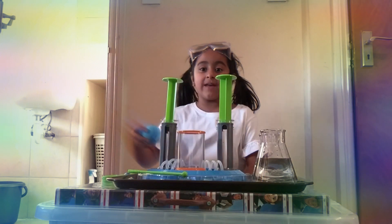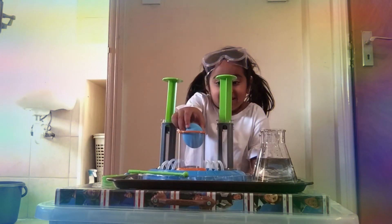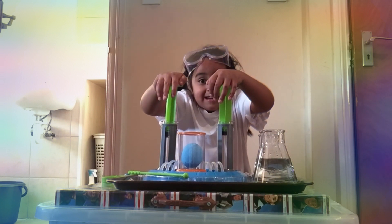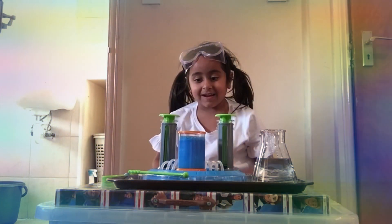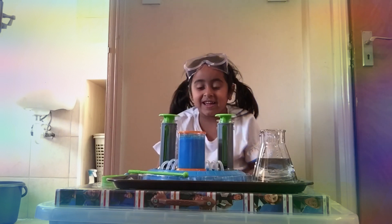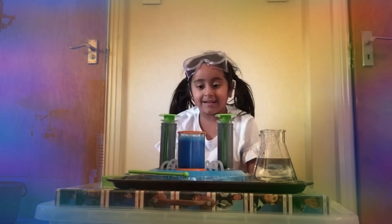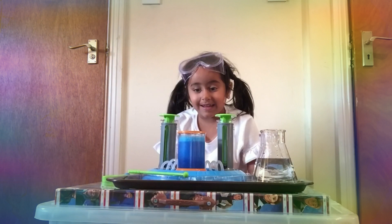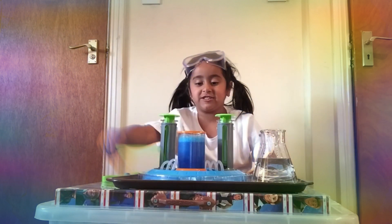I'm ready to go now and I'm going to do my blue pod first. Wow, look at this bubbly mixture, it's like lava. Now I'm going to help it by mixing it.